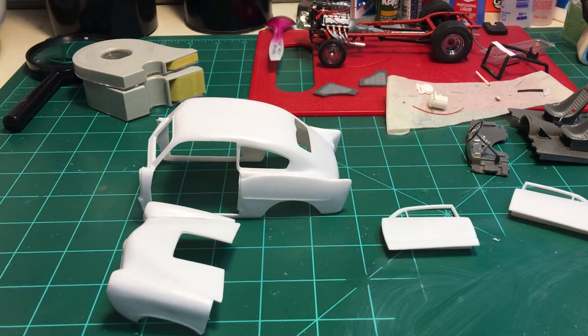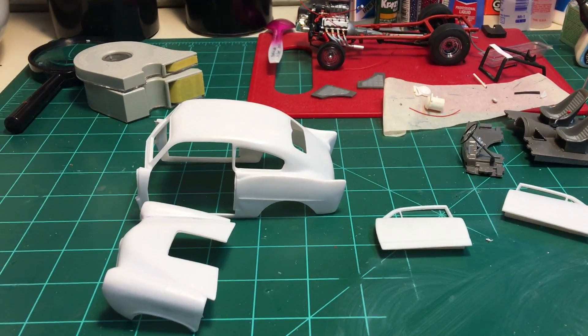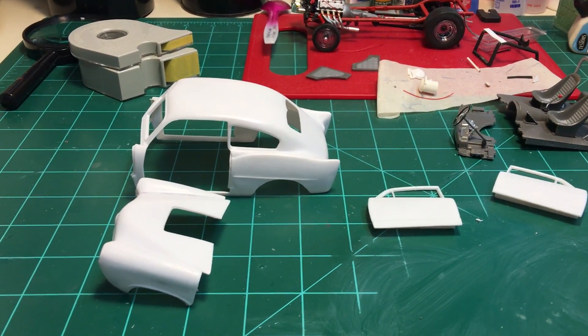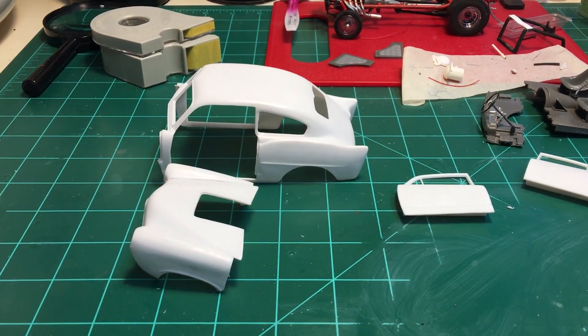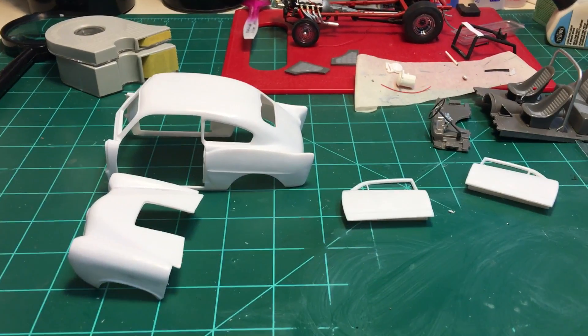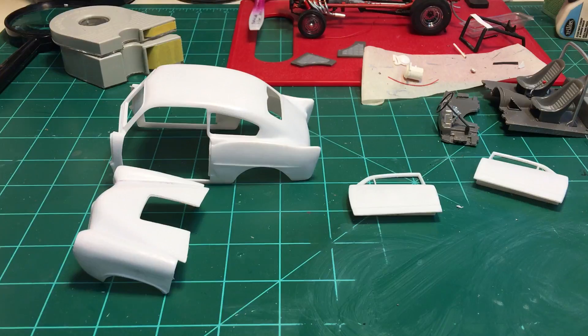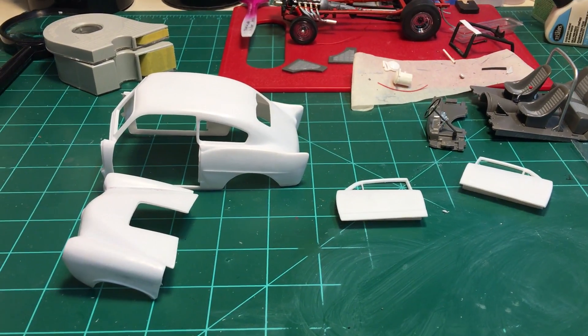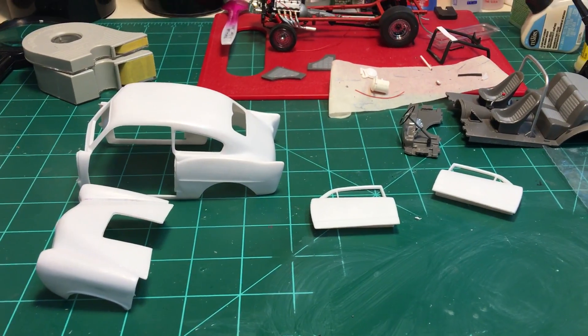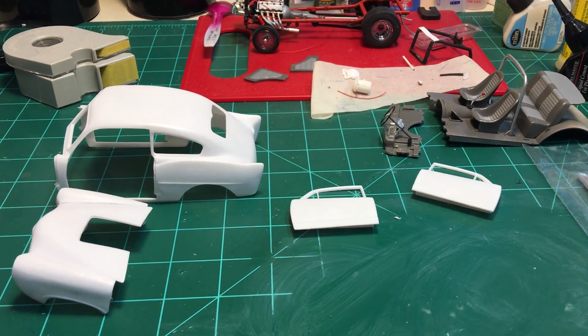Hello YouTube community, this is Sammy from California with an update on the '51 Henry J Gasser. I painted the body and it didn't come out good, so I had to restrip it. I'm asking anybody out there that might work with auto air colors if they have issues with them — I just can't figure it out.